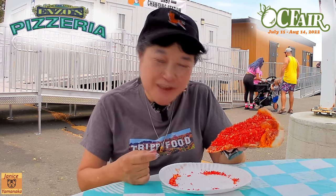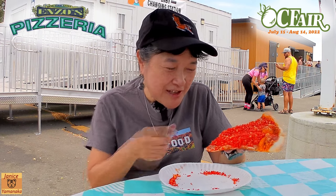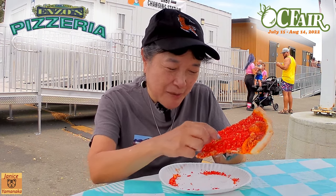You can actually make this yourself — just get a cheese pizza and put some Hot Cheetos on top. They didn't even bake them on; they're just on top like that.